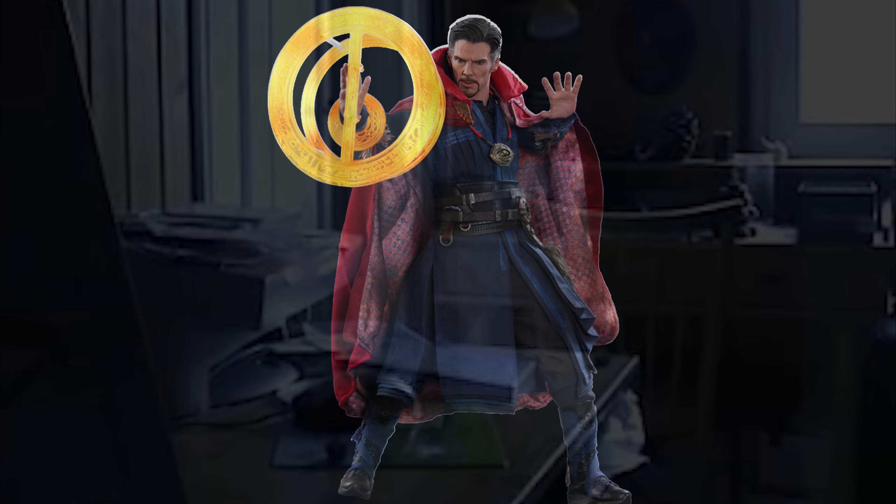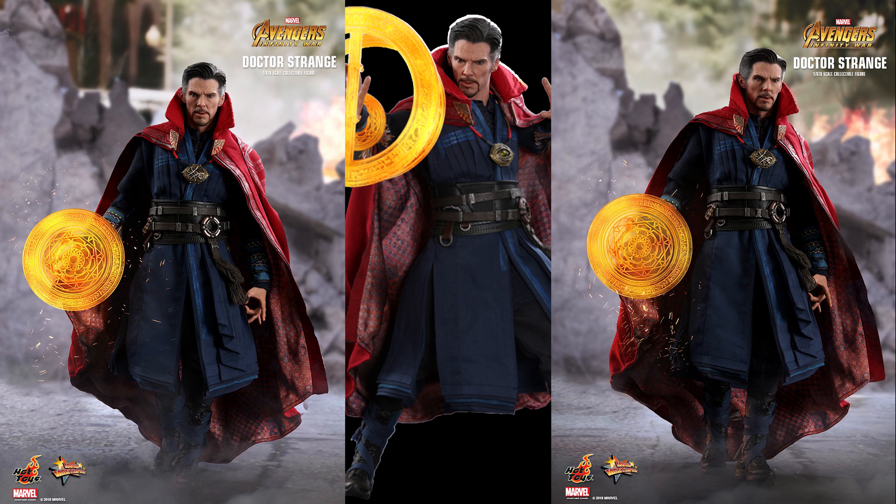Hot Toys announced the Doctor Strange figure and I was like, oh yeah, I'm going to have to get this, especially after missing out on Deadpool. I went to go order it and — what the heck again? I really am lacking in this. I'm going to have to get more on program, evidently.